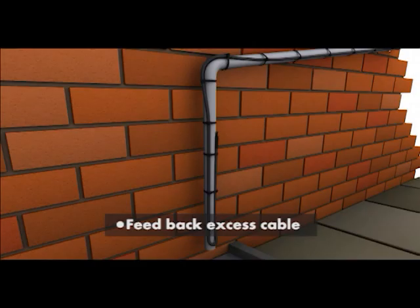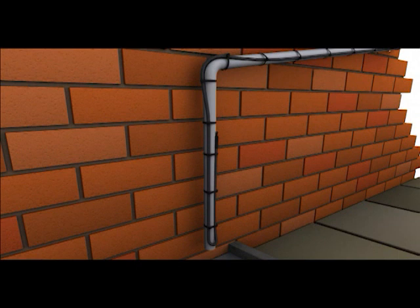If the length of the cable exceeds the length of the pipe, it can be double backed on itself without causing any detrimental effects to the installation.